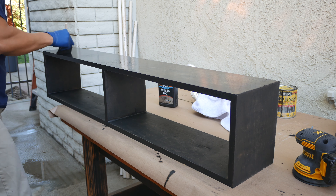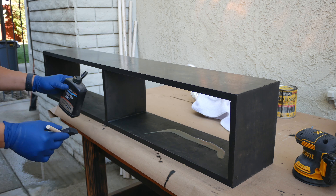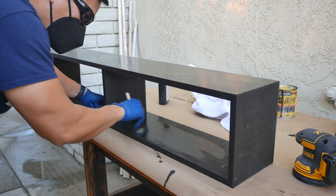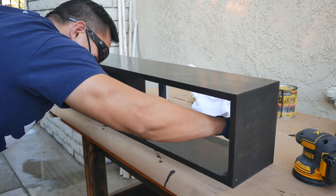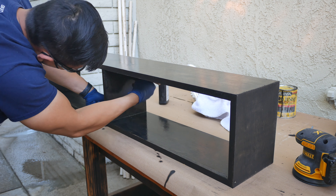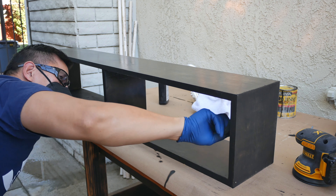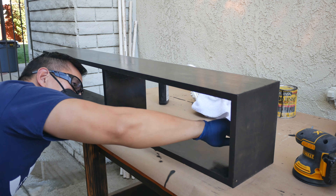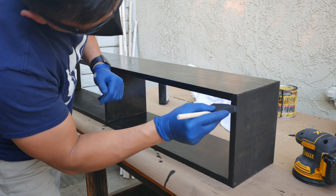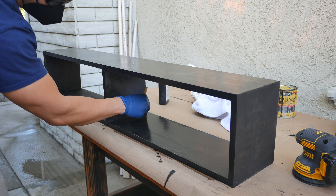I gave the shelf two coats of polyurethane and two full days sitting outside to cure and for all the fumes to be completely gone. One of the things I really wanted to learn from this project was how to accurately cut 45-degree angles or miters and make them look nice. One thing I learned from the dado cut is to cut small and then work my way out, because my dado cut was not as tight as I would like.